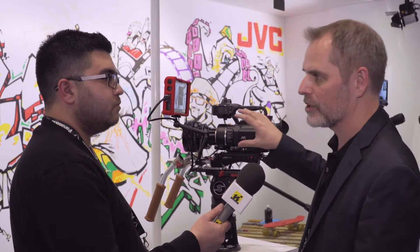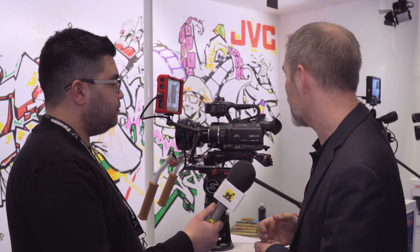The camera is designed very much in a professional camera design style. You've got easy access to gain, shutter, and white balance controls, so really good ergonomics as a camera.